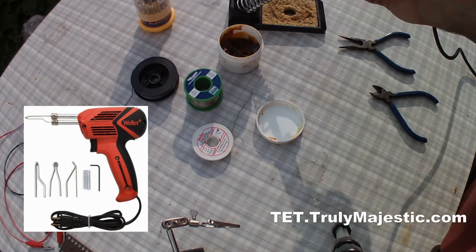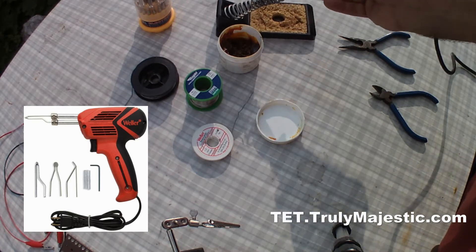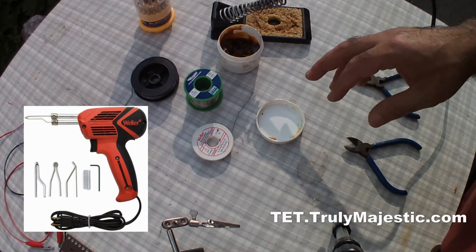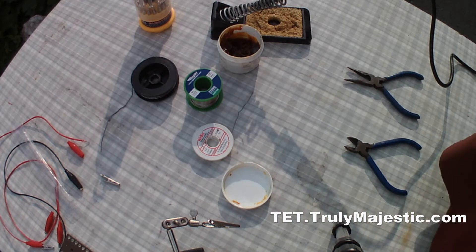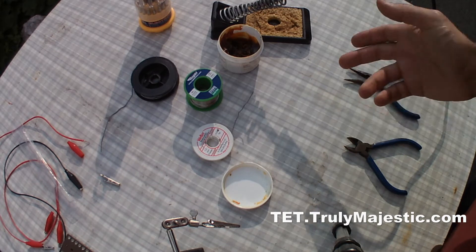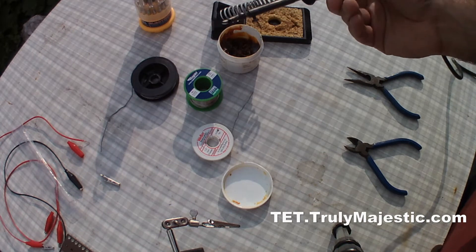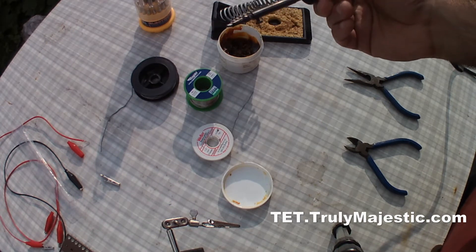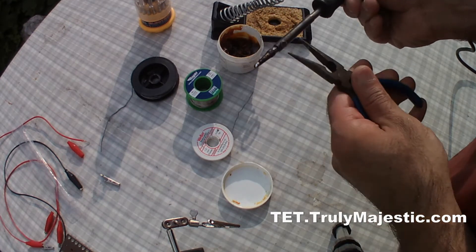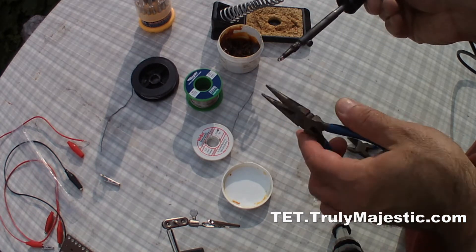Some people find the soldering iron handy and some people are more comfortable with the soldering gun. I personally can use both and I do use both intermittently depending on what I'm doing. What I find annoying sometimes with the soldering iron is that you have to wait for it to get hot, and the tip with the screw here sometimes gets loose and doesn't heat up properly.